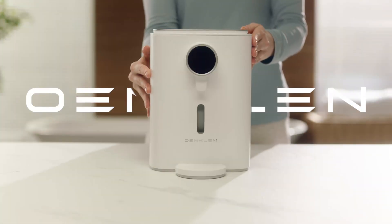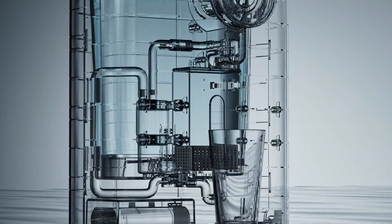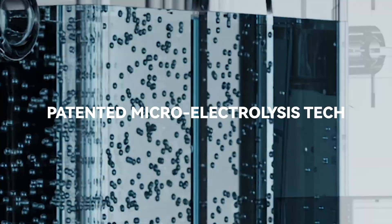Introducing Omklin smart mouthwash machine. This innovative device turns tap water into ozone mouthwash in just seconds.